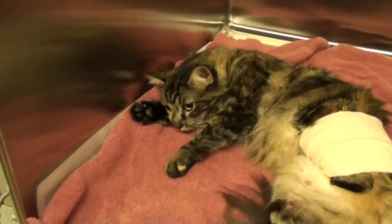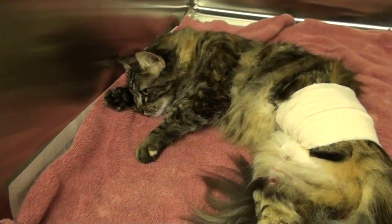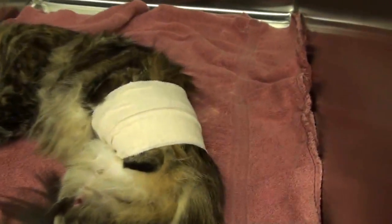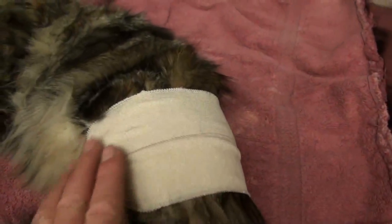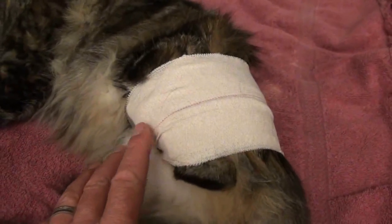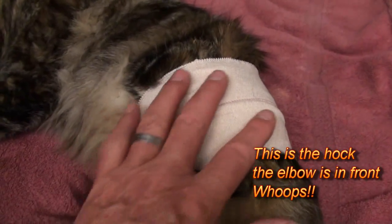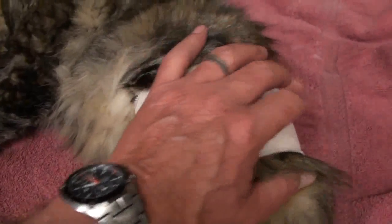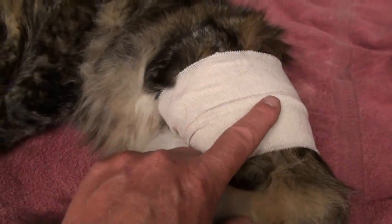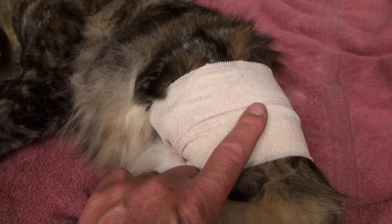So this little kitty is waking up — good morning sunshine! You can see the wrap: I put a wrap around the belly and the leg is in a flexed position. It's wrapped up against the kitty's abdomen, and that hip joint underneath is kept in that position so the ball stays in the socket.